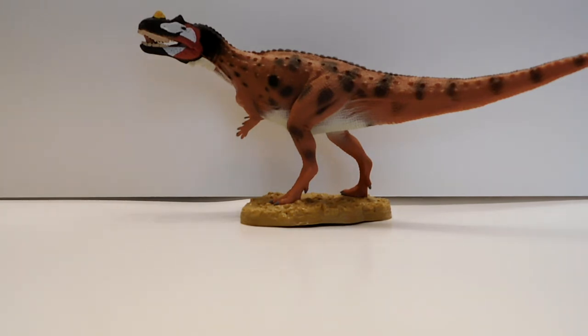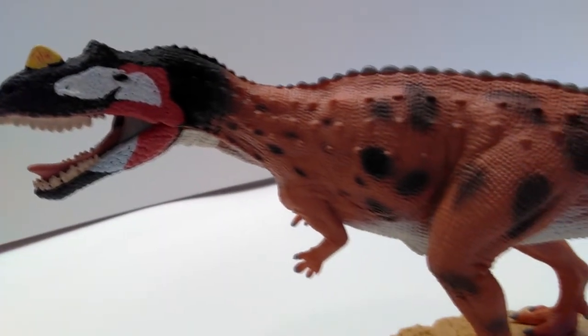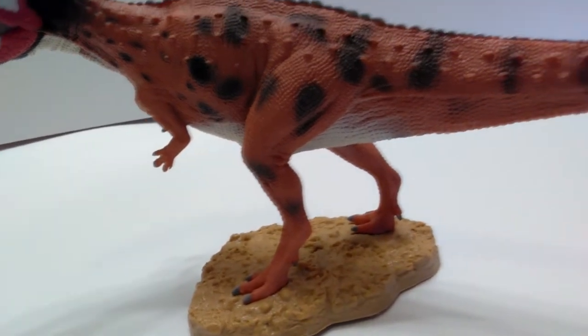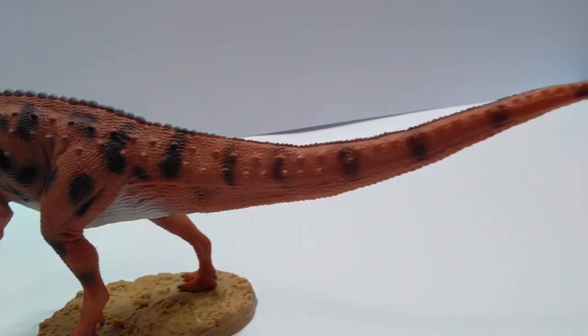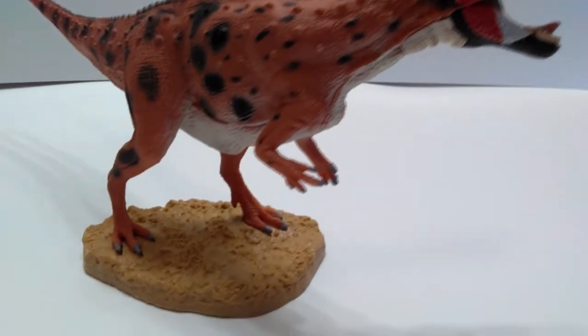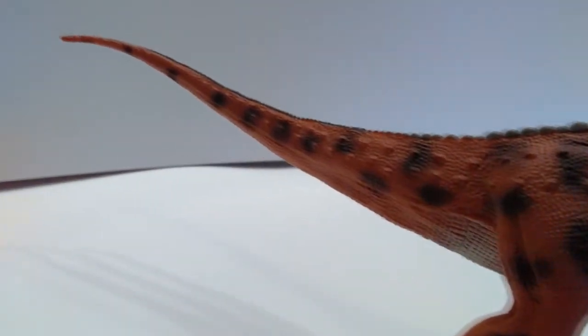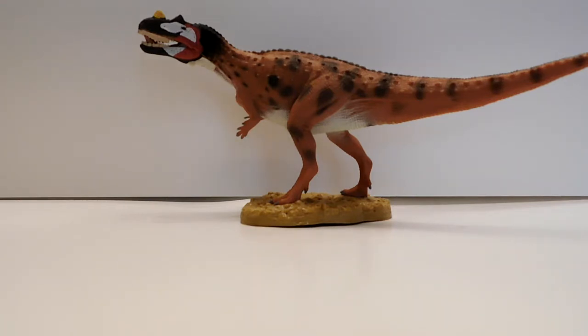I'll be reviewing more of the 2018 lineup in the very near future, so keep watching the channel. If you want to buy this guy, definitely hit up Everything Dinosaur — he may not be in stock quite yet but he'll be there soon. Also check out Jenkins.com, though there was some issue with them getting newer Collect A figures. Please like, comment, and subscribe, and I'll see you in the next review. Thanks for watching!